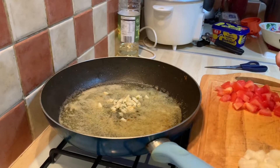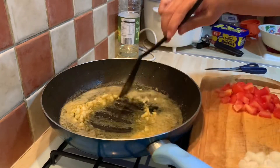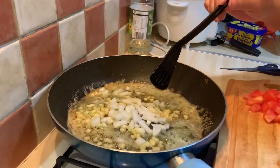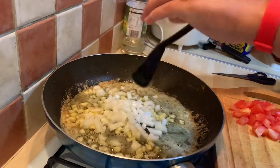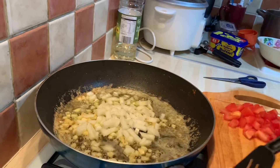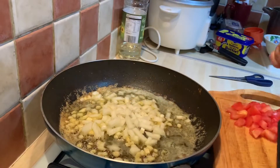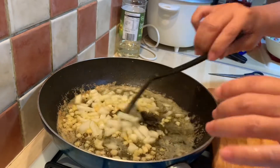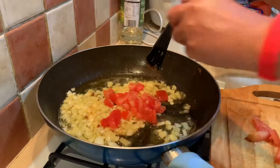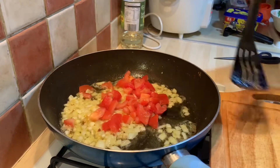We add now our garlic first, then followed by our onion, and just mix them thoroughly. Then we add the tomato — this tomato will produce liquid, so we will not put any additional liquid in this recipe.